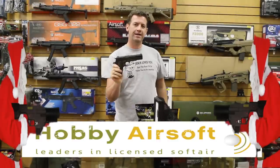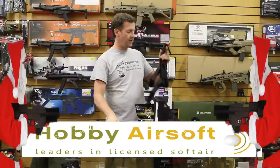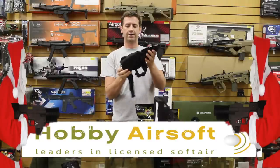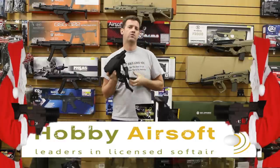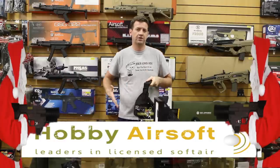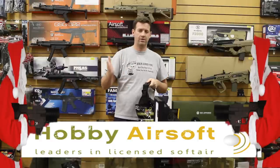To go along with the 1911 pistol we've just shown you, you can get yourself a drop leg holster like this Miltec one. Now, I know Mark isn't keen on these and I'm not keen on drop legs either. Personally, I just find them too bulky, they get in the way — I'm just not mad about them.